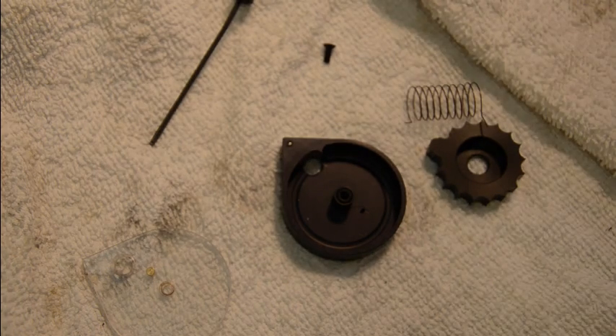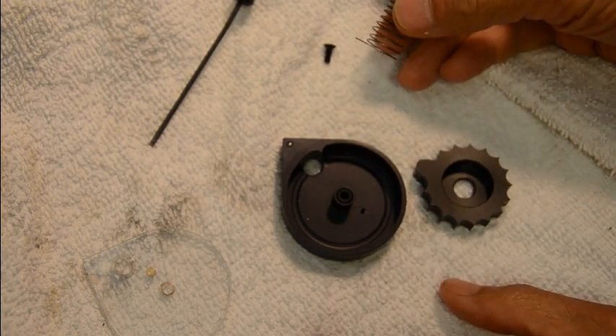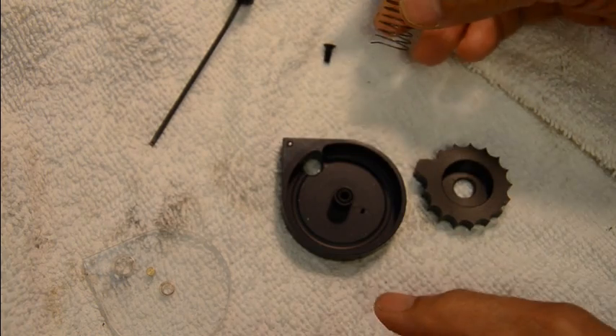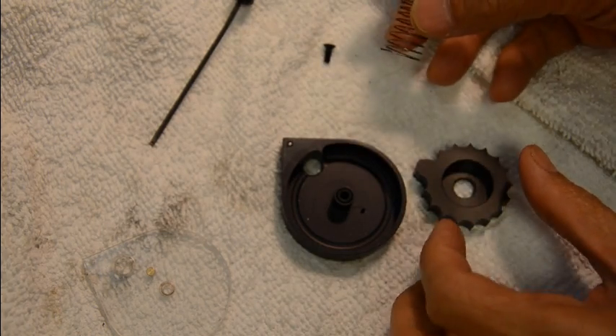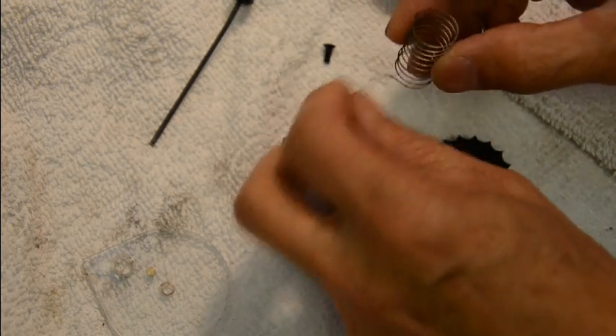In this video I'm going to demonstrate how to reassemble the FX impact magazine. Usually when you take it apart if you need to clean inside, you'll need to put it back together. There's a spring here.